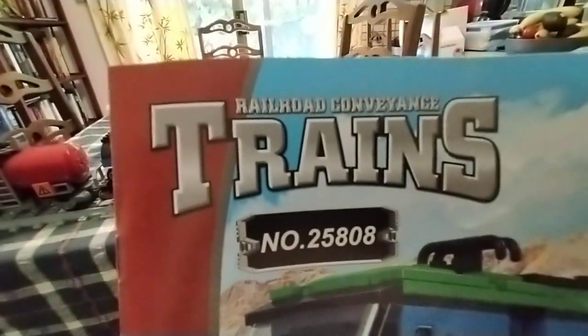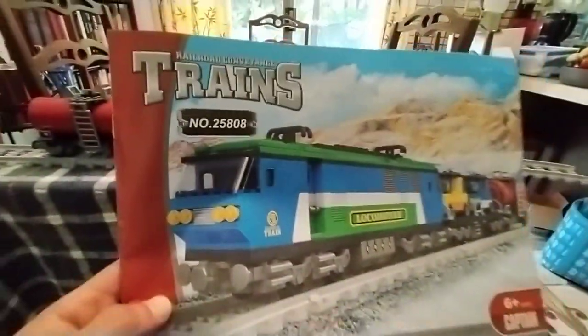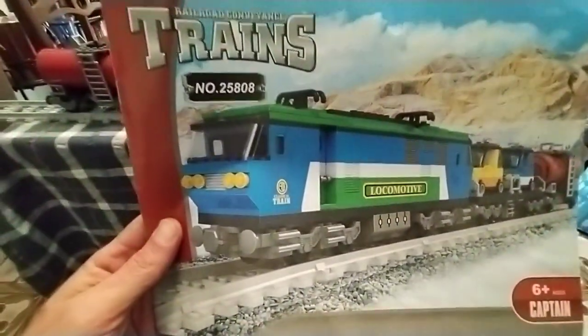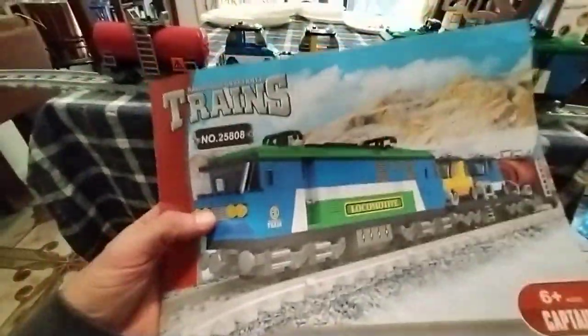Railway trains number 25808. This is Asahi or Sani — I don't know how you say it, it's not the beer — it's the Chinese Lego brand that I did a previous review of. Another thing from them. This is the second one I bought.